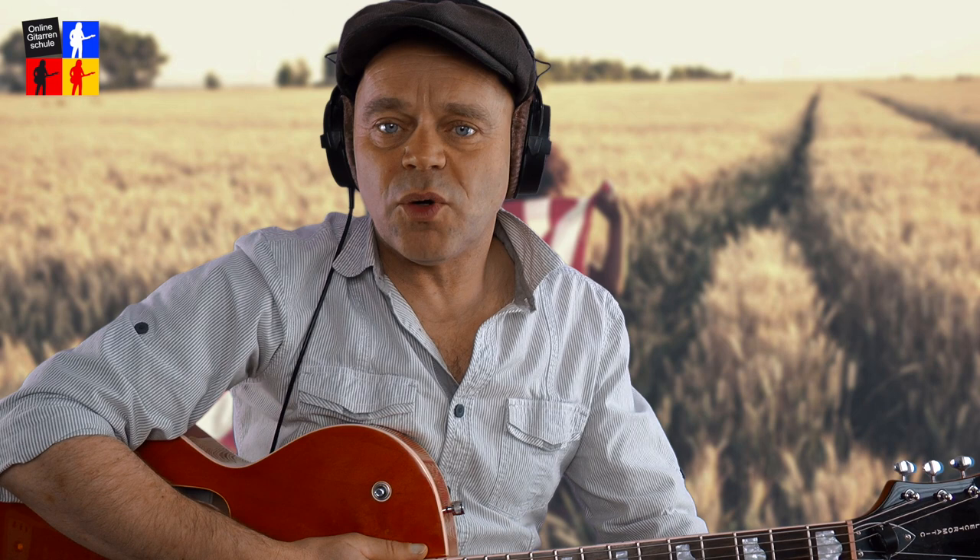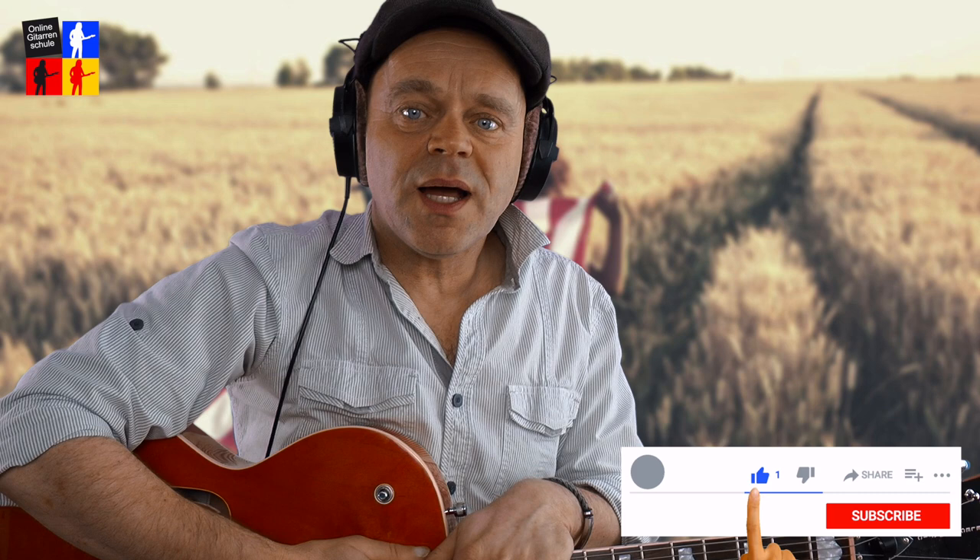Den Link zum Blog findest du natürlich unten in der Videobeschreibung oder oben in der Infobox. Legen wir los mit der Melodie. Ich zeige dir die Melodie gleich so wie ich sie fürs Arrangement angelegt habe. Also nicht wundern, wenn ich ein bisschen auf dem Griffbrett rauf und runter spiele. Ich spiele es auch gleich ein bisschen schneller, damit wir uns eine schnelle Übersicht verschaffen.